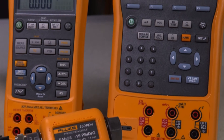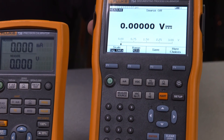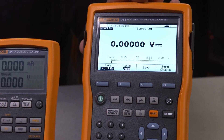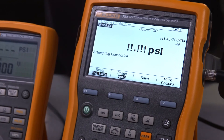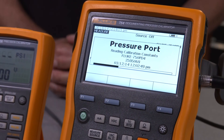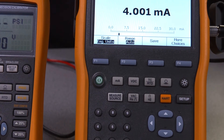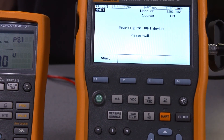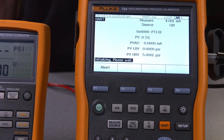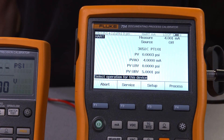For the challenge of documentation, the 753 and 754 documenting calibrators paired with the 750 series modules and DPC Track 2 calibration management software create a complete documenting pressure calibration solution. Got hard instruments to calibrate? The 754 includes HART communication capability onboard so you can perform light configuration of HART pressure devices and make trim adjustments on the transmitter sensor or milliamps.